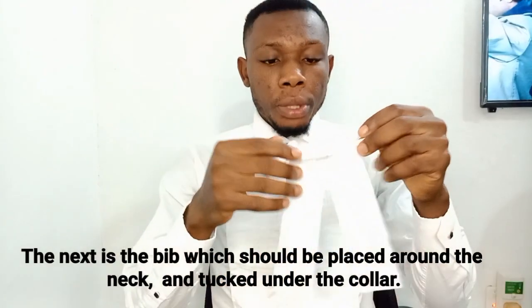This is the bib. I'm going to put it on — it's not that difficult. First of all I remove the hook from this place and then I put it like this. This is the bib — I'm going to fit it underneath my collar, my short collar. It is well fitted.